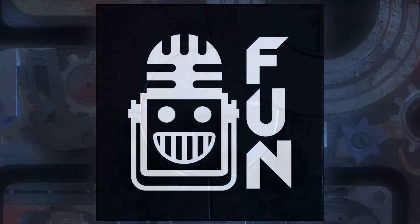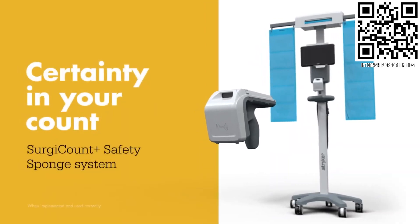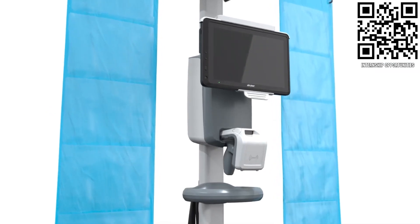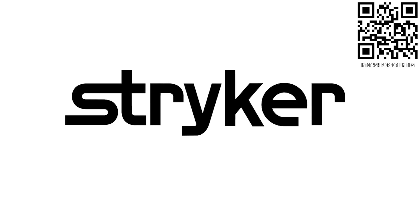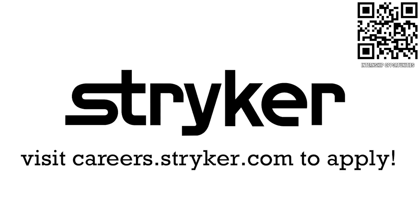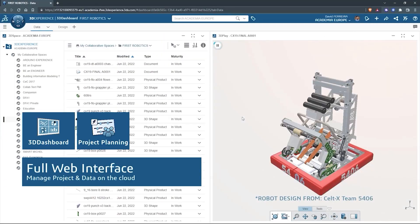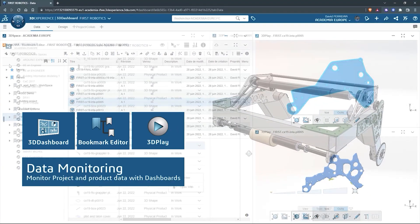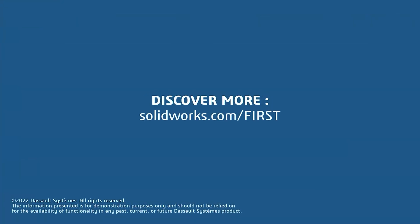First Updates Now is made possible by viewers like you and also the following sponsors. Apply the skills you gain as a FIRST student or mentor and help change the world at Stryker. Stryker is a top career choice for many in FIRST because of their commitment to innovation and saving lives. Learn more at careers.stryker.com. If your team is utilizing SolidWorks, join the 3DEXPERIENCE EDU student community — get support, download robot models, kit of parts, learning content, challenges and more at SolidWorks.com/first, and click on student community.